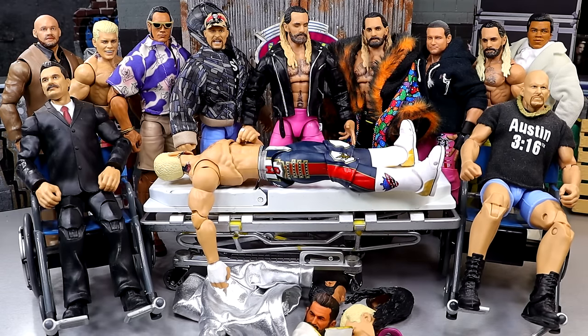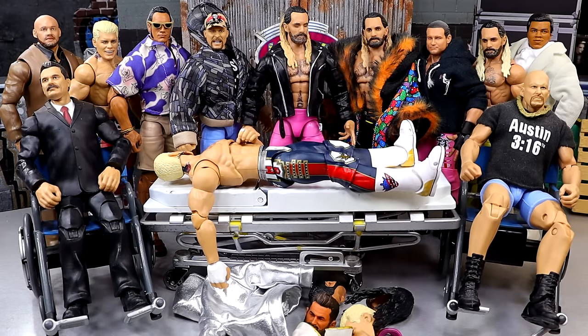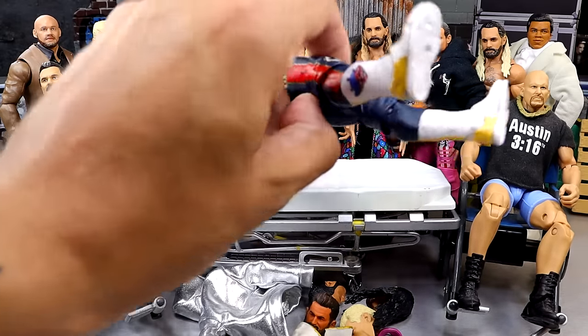Dr. Whiteakis is ready to get going. What we're gonna do is customize and fix up all these figures here today. We're gonna start off by going through every single figure and fix-up, explain exactly what I'm thinking, and then proceed with said fix-ups. We always start with the guy on the stretcher.